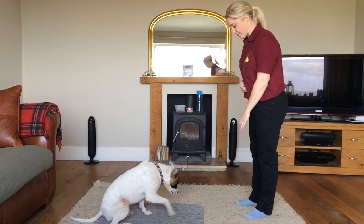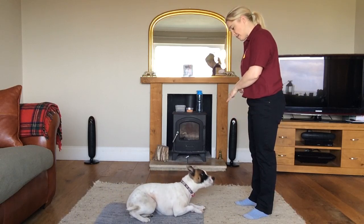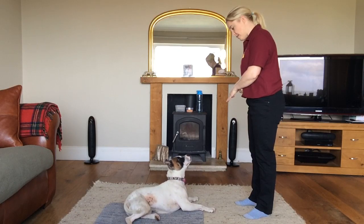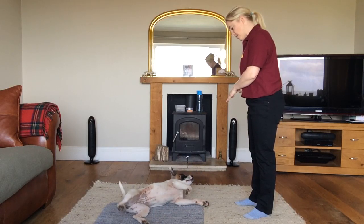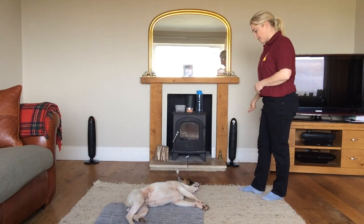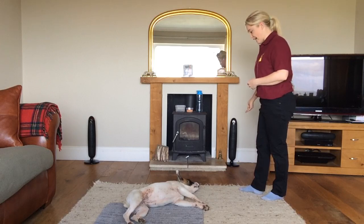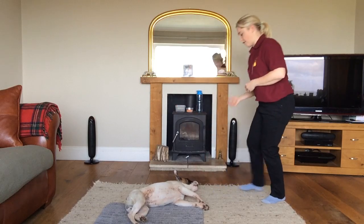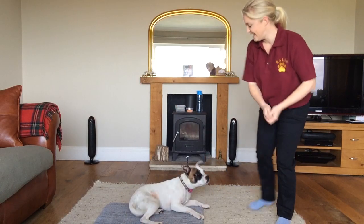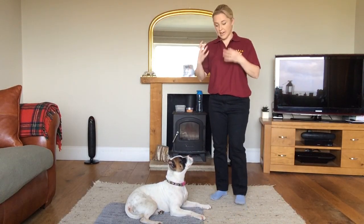Maggie, down. Good girl. Maggie, flat. Flat. Good girl. Flat. Good girl. As I said, this dog has only just started to learn this exercise so her confidence is growing, which is what will happen with your dogs. Good girl, flat. Good girl. And then I'll give her a release command — okay, come on then. Good girl.